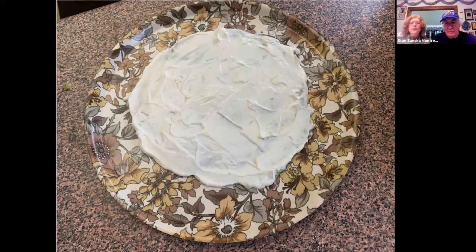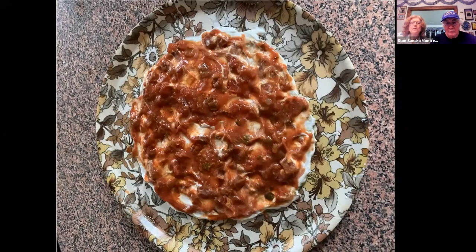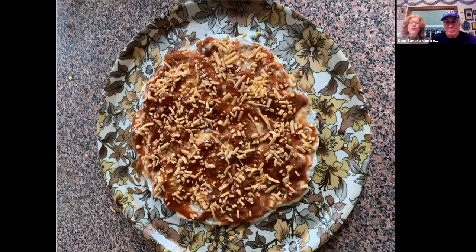So green-white, after green-white comes red. This is the salsa, which covers the sour cream. We use a medium salsa, but if you're into spicy you can use spicy. I just buy whatever's on sale — I'm not very particular, or make your own.